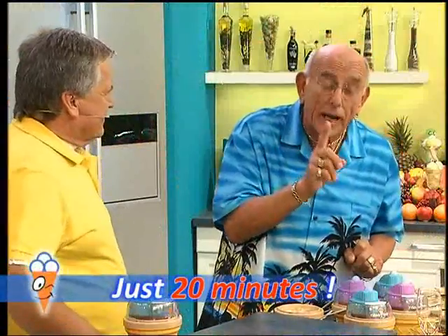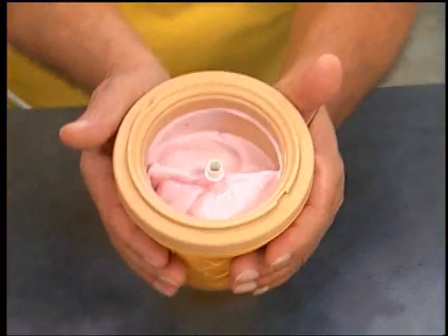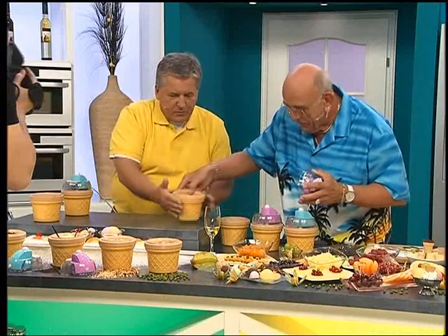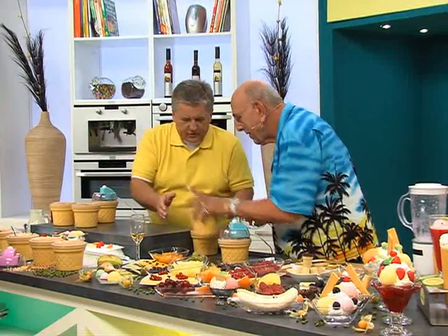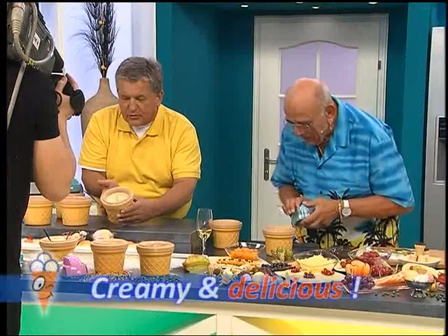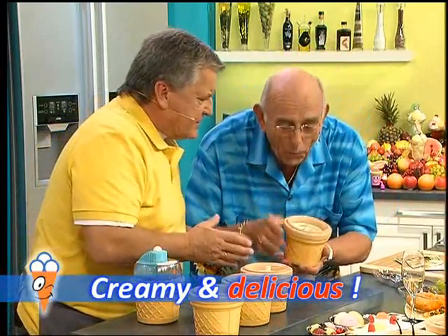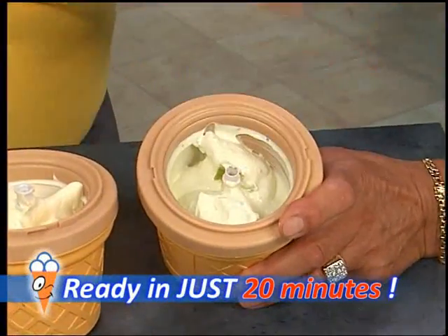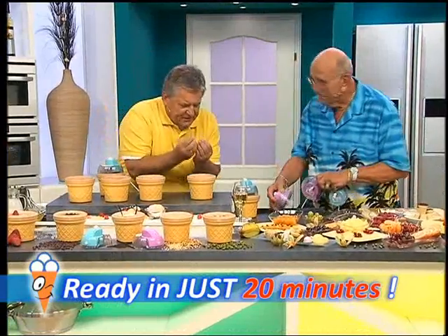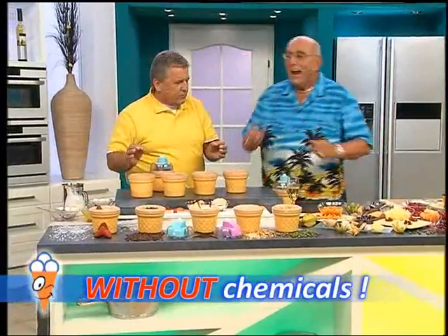Ladies and gentlemen, look at everything made in just this short time — natural strawberry ice cream, chocolate ice cream, and now the highlight: vanilla ice cream, creamy and melting on your tongue. The kiwi ice cream is truly sensational, done so quickly. Each ice cream is better than the last because it's pure nature with no chemicals — wonderfully prepared so quickly.